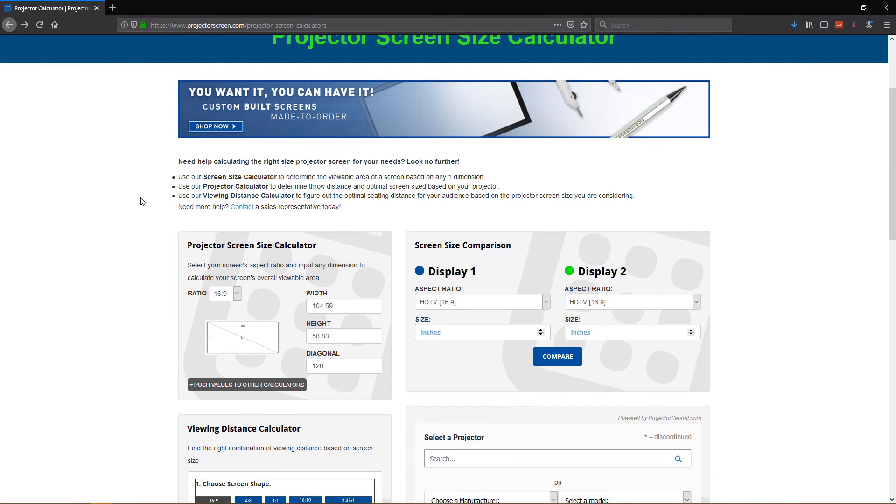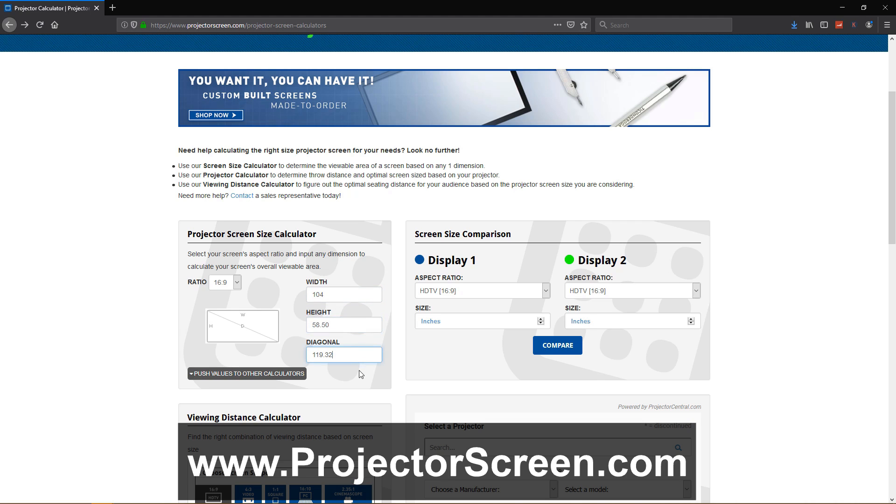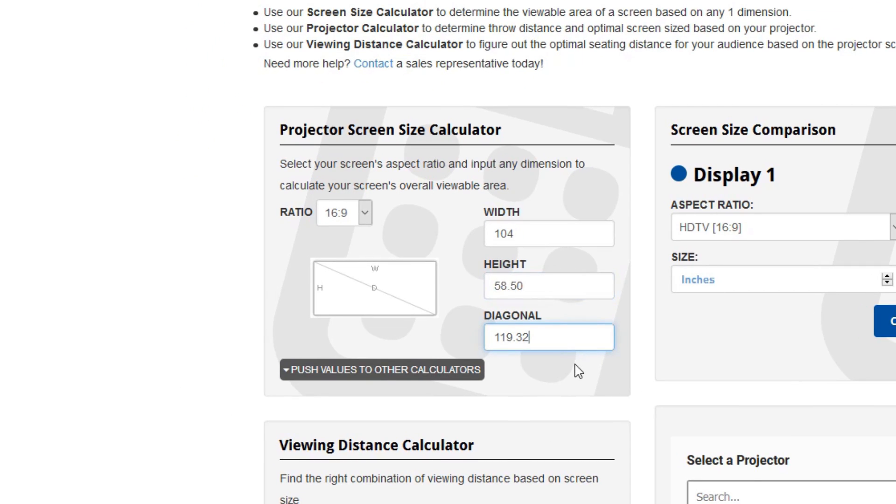First we'll start with the screen. A 120-inch 16x9 aspect ratio screen is what will work best in my setting. The math is pretty straightforward, but to be absolutely sure the measurements are correct, there are many screen size calculators out there. This one I'm using is from projectorscreens.com. Since an exact 120-inch diagonal screen wasn't the prettiest numbers, I went slightly smaller to get my dimensions. This calculator also lets you choose other aspect ratios and is a quick reference to verify accuracy.